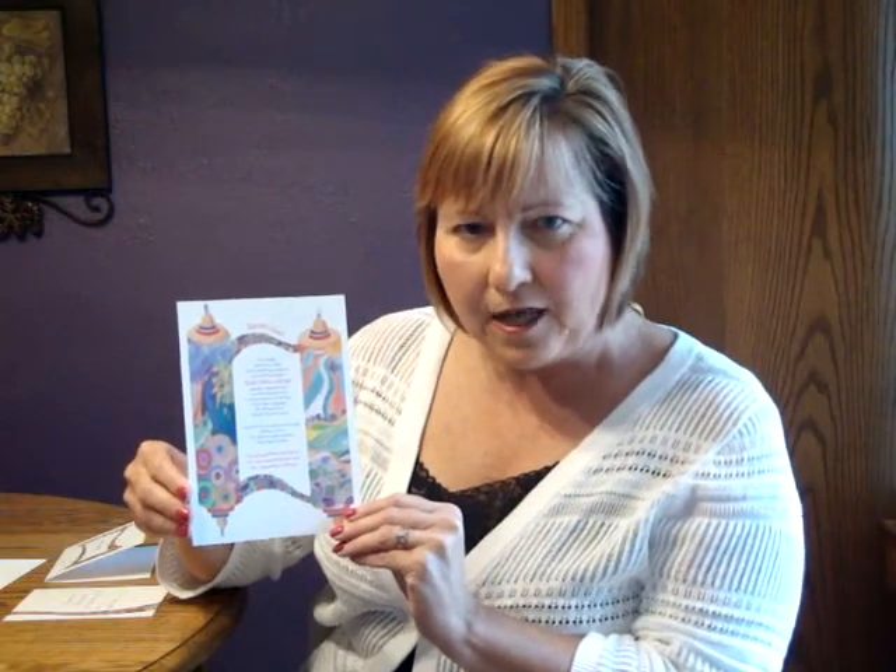A colorful Taurus scroll design appears to be hand painted on this single card invitation, which is made of textured bright white stock. Your wording can be digitally printed in two colors at no additional cost.